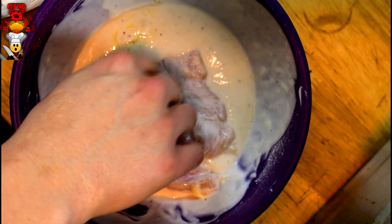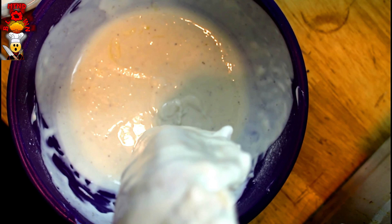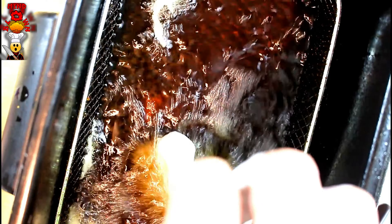Now we're gonna batter our chicken. Place the chicken into the batter, get it nice and coated, and let some of that excess drip off. Then place it into the fryer — a little bit at a time so it doesn't stick to the basket — and slowly start dropping it in.